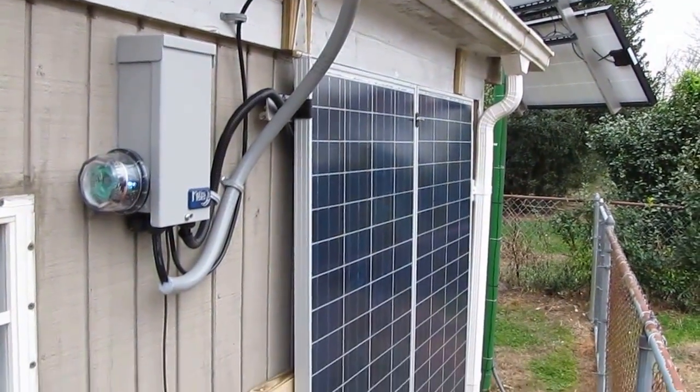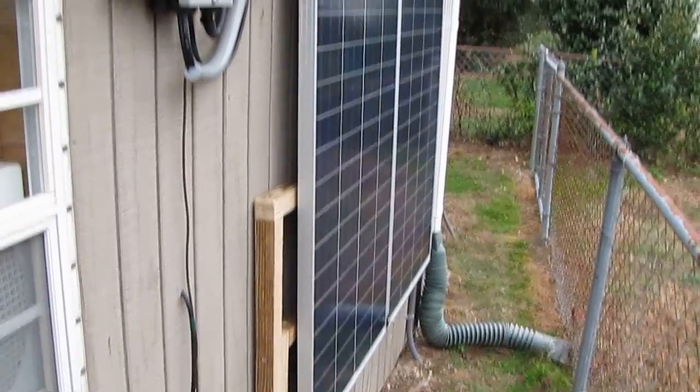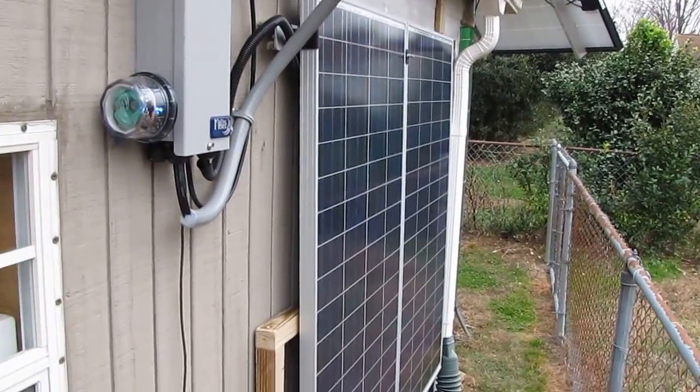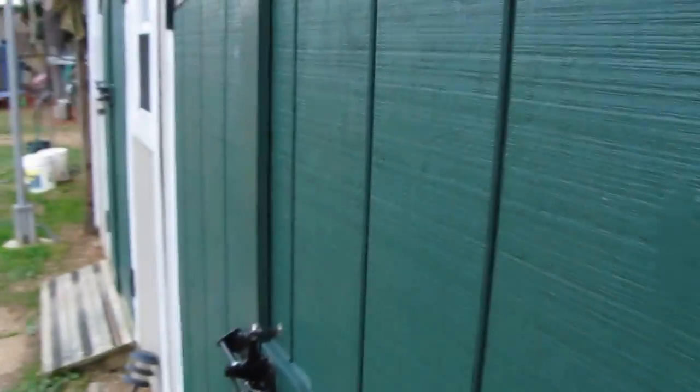The "versatility hinge solar panel mount" — I've got a patent pending on it. No, I'm just kidding y'all! That's why I made this video — to give y'all ideas. I'm gonna show you a little update inside.